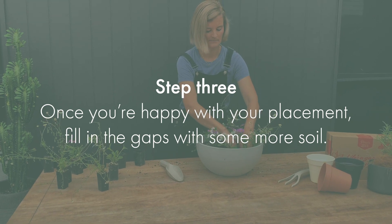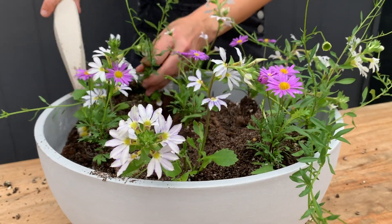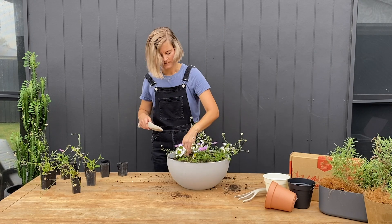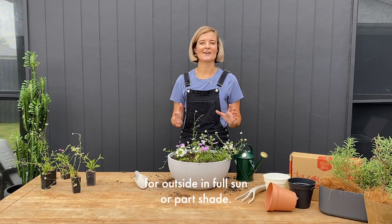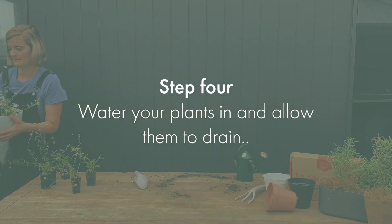Step 3: once you're happy with your placement, fill in the gaps with some more soil. Potted colour is going to give you that beautiful flowering option for outside in full sun or part shade. Step 4: now water your plants in.